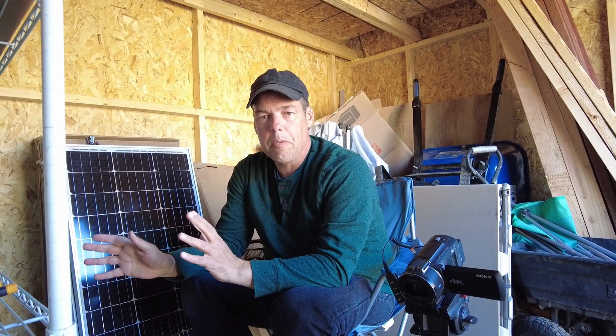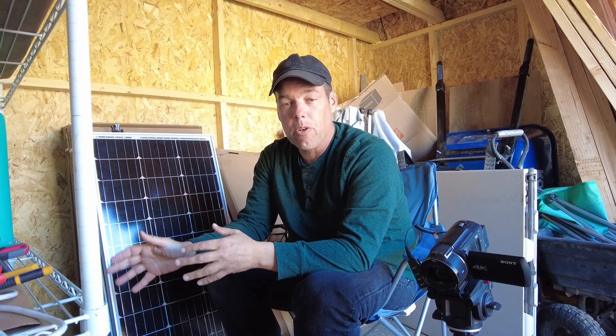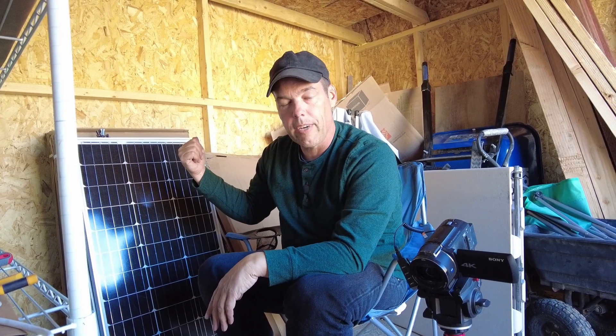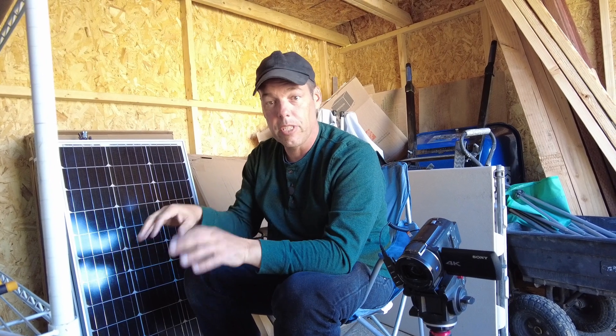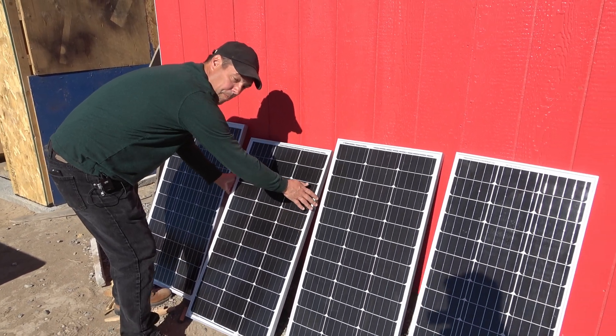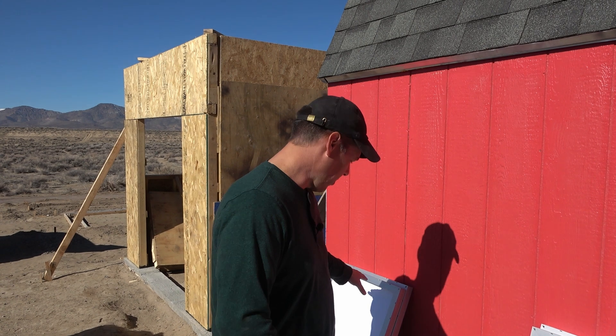I'm not permanently mounting the solar panels yet because this room is the pump house for our well, and this system is not powerful enough to run the well pump. So I'm going to be moving the system eventually to the shed we're building right next to this one, and then I'll permanently mount the panels on there. For the time being, I'm just going to put the panels outside and lean them up against the side of this building. I've got the wires coming out of the wall and the solar panel set up — now we just need to connect things.